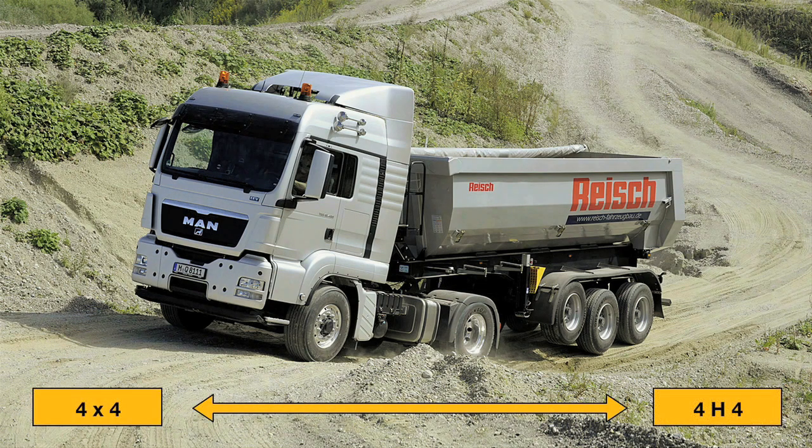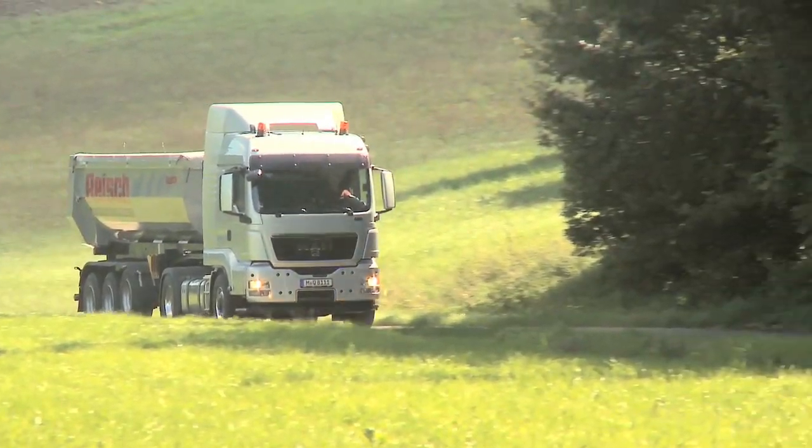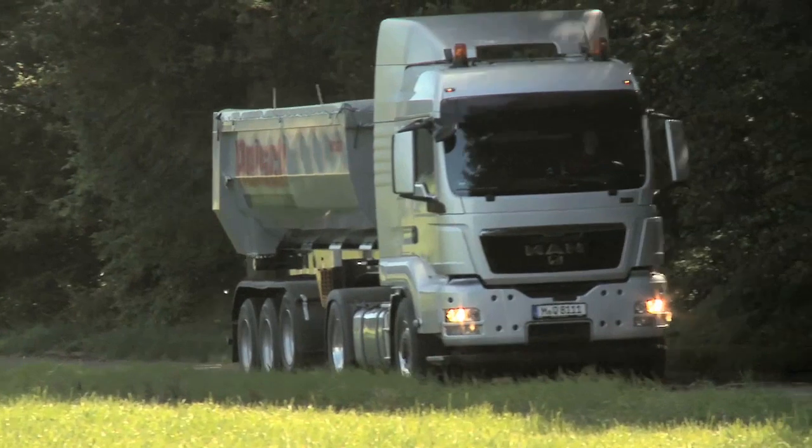Compared to a vehicle with conventional all-wheel drive, there is a weight saving of about 400 kilograms. MAN HydroDrive is available for a variety of vehicles from 2 to 4 axle configuration.